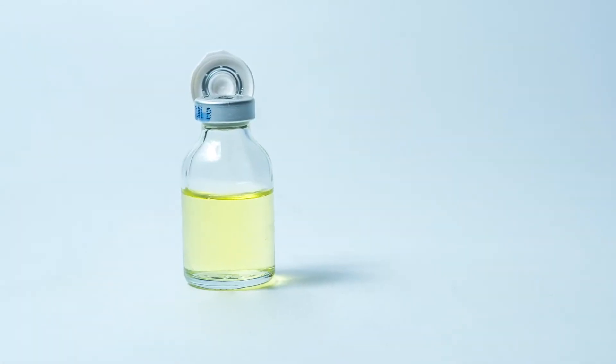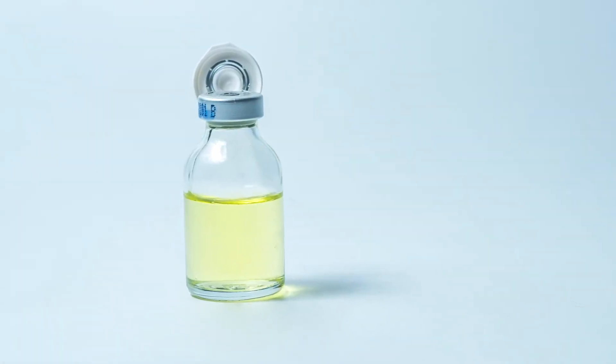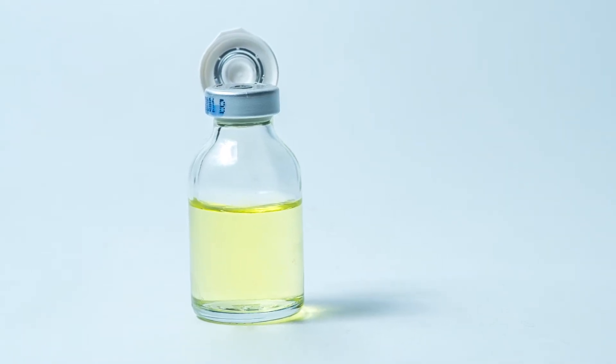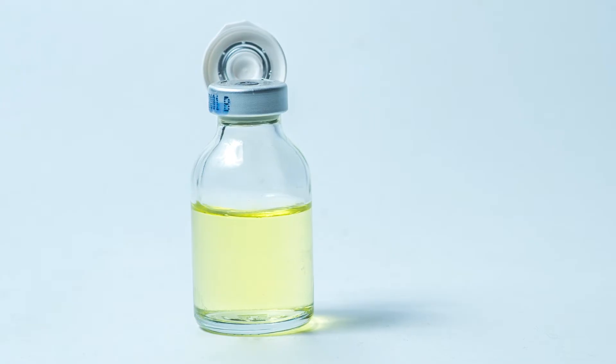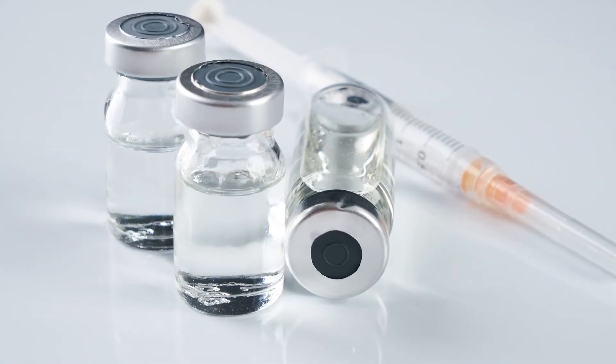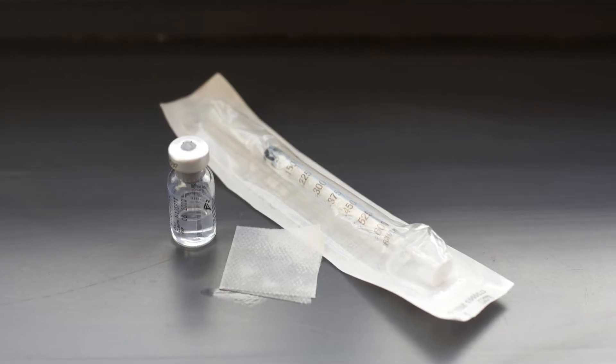Remove the protective cover from your medication vial. It will either be a little metal circle in the center of the top or a plastic flip lid. This will expose the rubber stopper on the vial. Clean the rubber stopper with an alcohol pad.